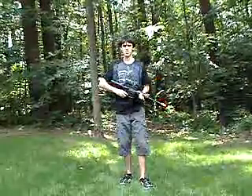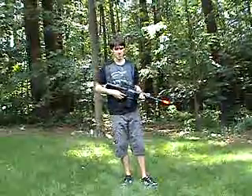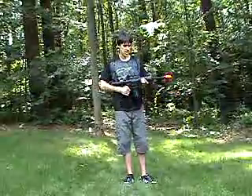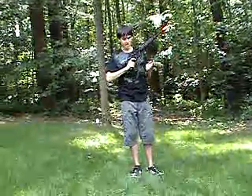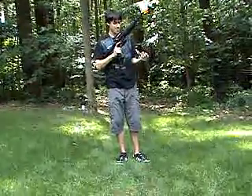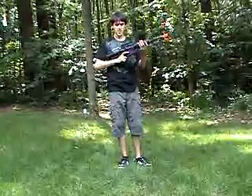I recently bought a D-Boys M4 Carbine from airsplatt.com, and I'm really liking it so far. It's got a full metal body except for the plastic handguard, pistol grip, and LE retractable stock. It came with a high cap mag, which is really nice. It has a really smooth mag release — it just pops right out, very convenient and easy to use.